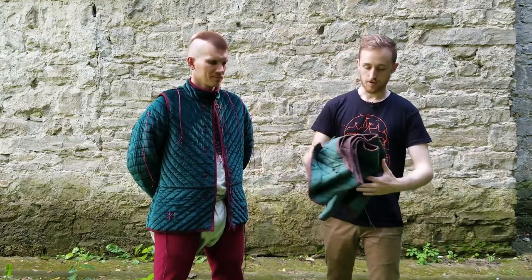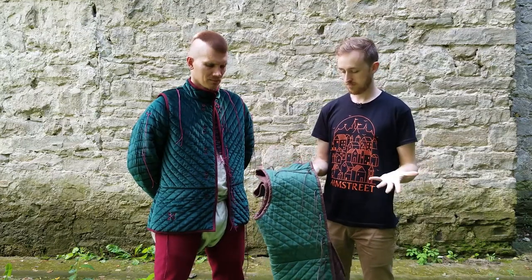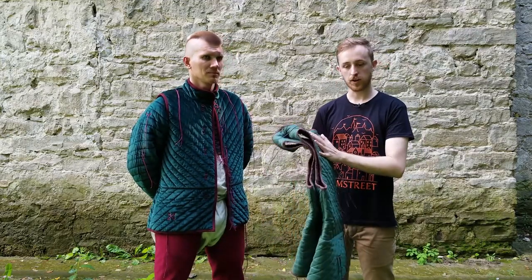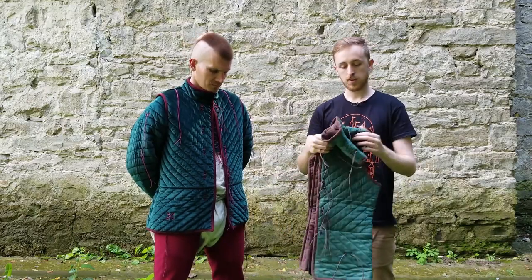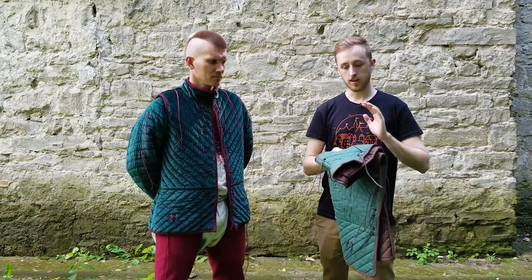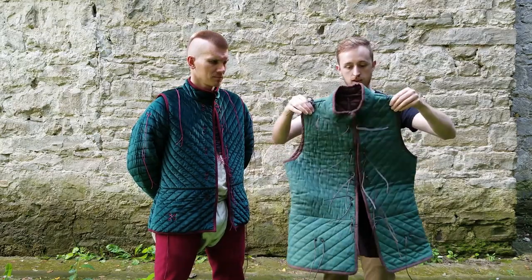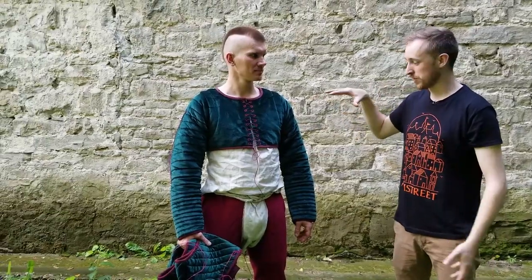We have a wool, canvas, and linen, as well as the velvet one you see here. They just look fantastic. For example, here we have linen — not quite as fancy as this one, but still very good looking. We've got metal eyelets rather than hand-sewn, but it's a beautiful breathable linen that's going to be really comfortable to wear, especially on a hot day. You could just wear it like a vest.